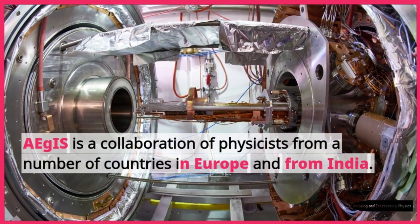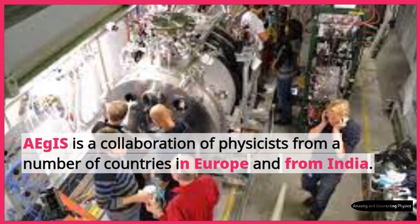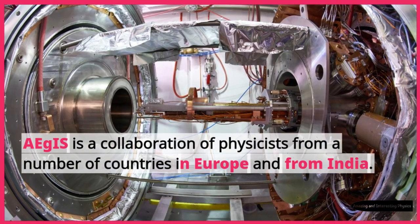Aegis is a collaboration of physicists from a number of countries in Europe and from India.